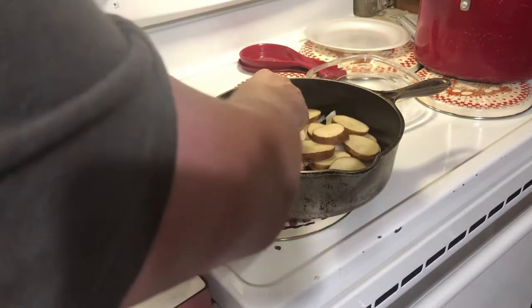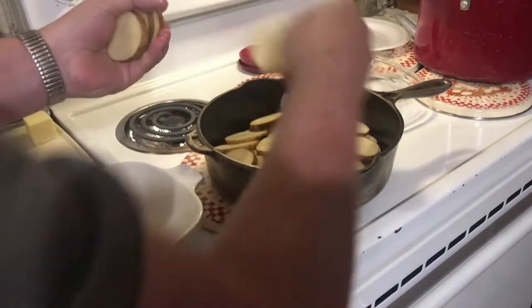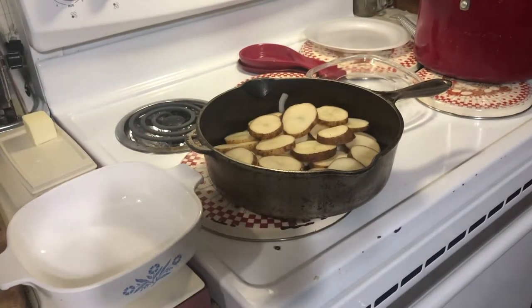The recipe says it serves four people — maybe they grow them smaller over in Germany or Austria, I don't know, but this isn't going to cut it for my family. You can modify this recipe up and down to suit your particular needs.